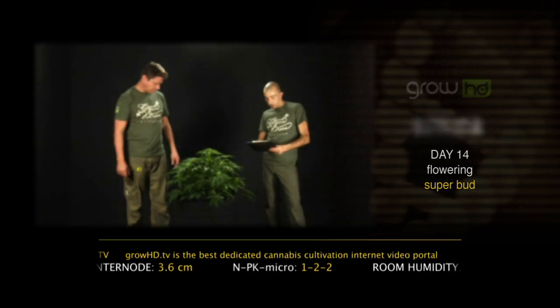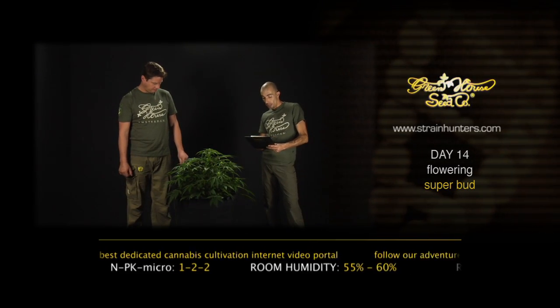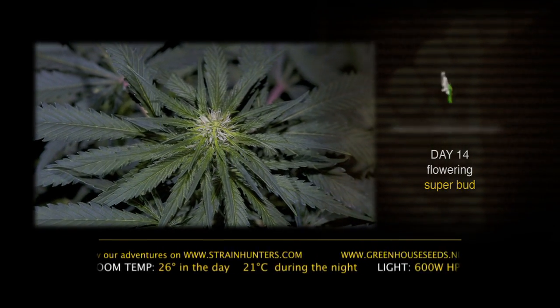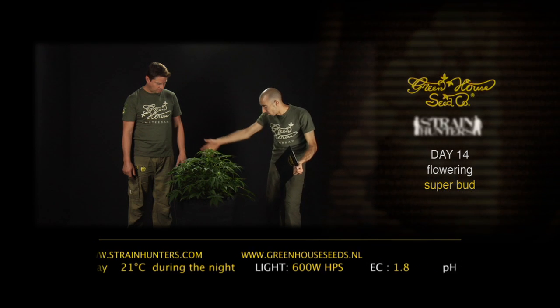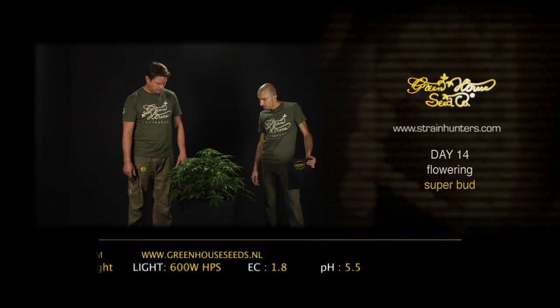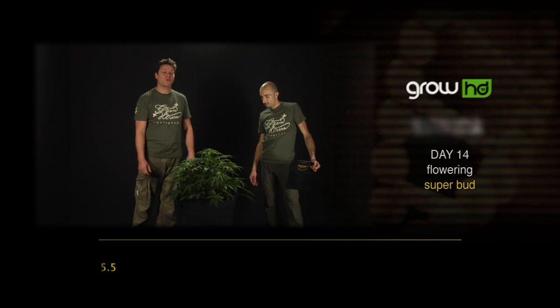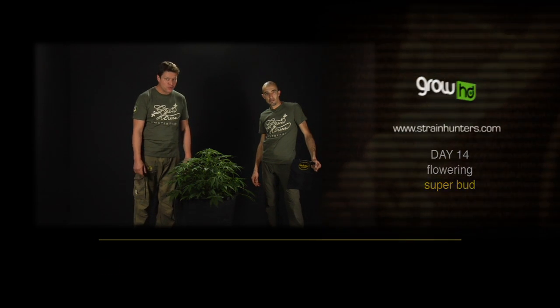The internode though is very compact at 3.6 centimetres only, and the leaf went from 19 to 22 centimetres long and up to 5.5 centimetres wide at this point. What a nice, really round structure. I'm very much looking forward to seeing this plant back in day 21 of the flowering period — the Superbot.